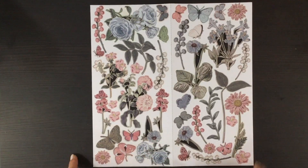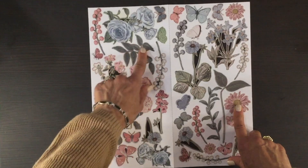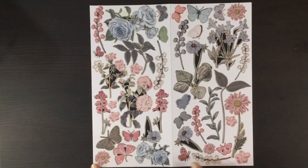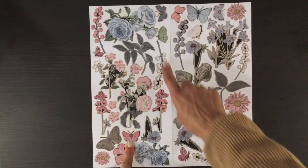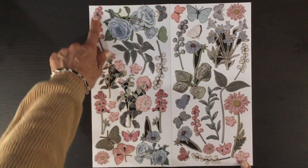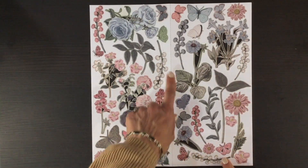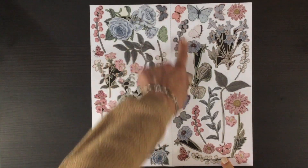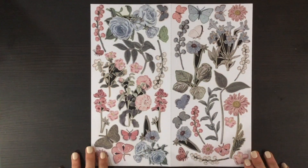Here are the second two sheets of die cuts. Again, there are lots and lots of flowers and lots of butterflies in different colors that go along with the pattern papers. Here are more of these stems — they had the blue one on the other sheet, and here we have some white, pink, and then another blue stem. I think those are absolutely gorgeous.